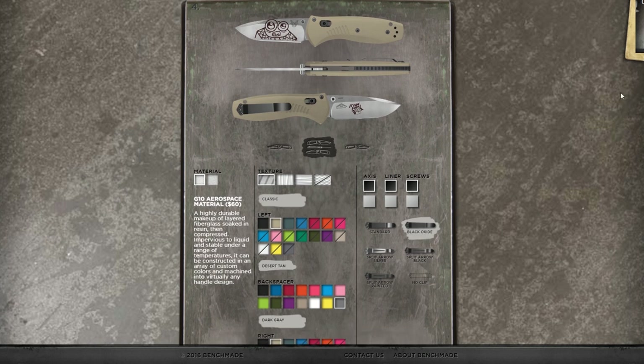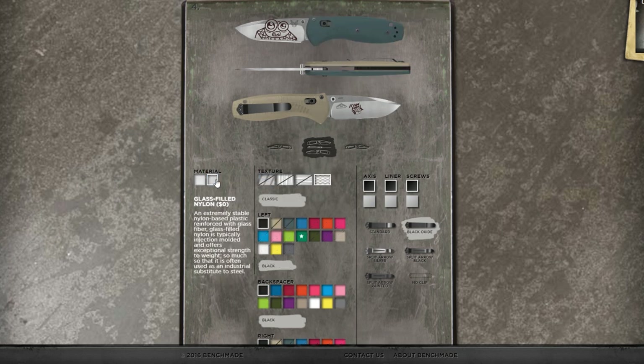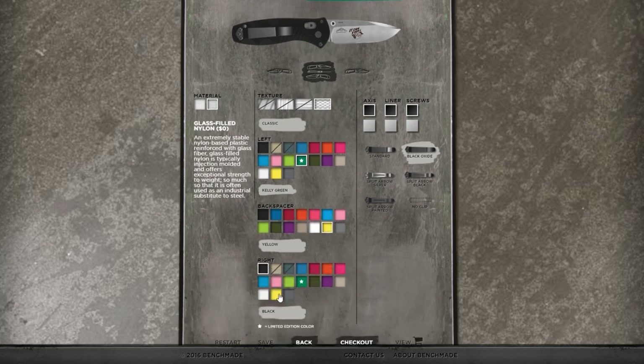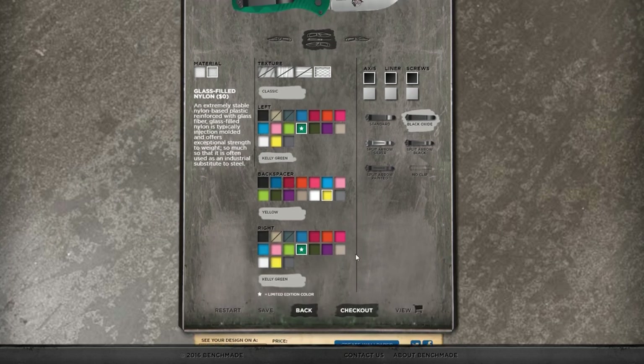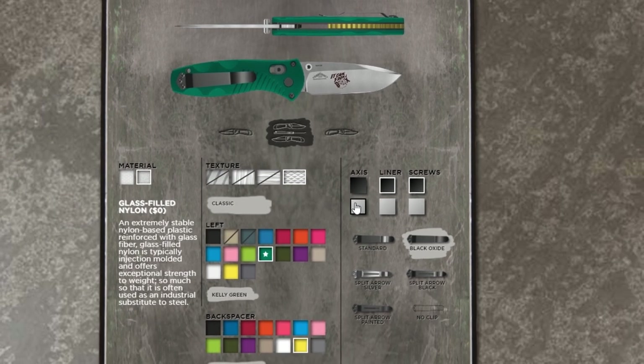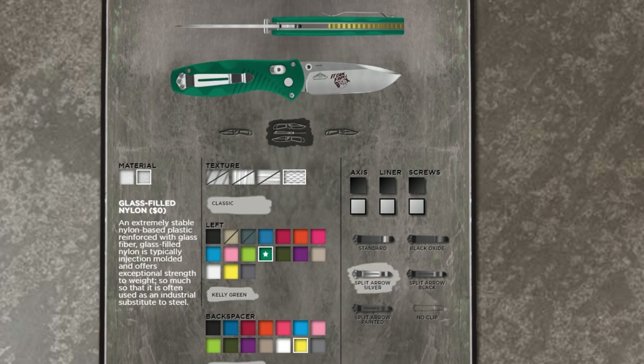First, we have to choose a material, starting with the ever-popular G10, which is an additional $60, and you have three texture options but fewer colors. That's why we went with glass-filled nylon — it's the opposite of G10, because we have one texture but way more color options. With the mini Barrage, we can choose individual colors for the left and right handles, but also the backspacer. We decided to keep it a bit low profile since the blade is already loud enough with the logo on there, so we went with forest green — a limited edition color — for both sides of the handle, and yellow for the backspacer, same as our logo. We kept the axis, liner, screws, and clip in silver, along with the split-arrow clip.